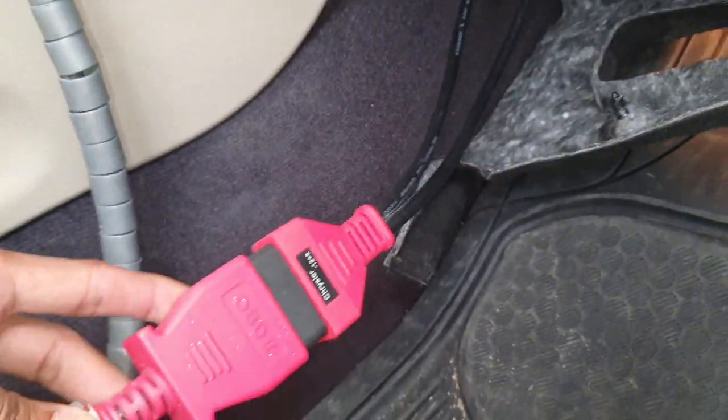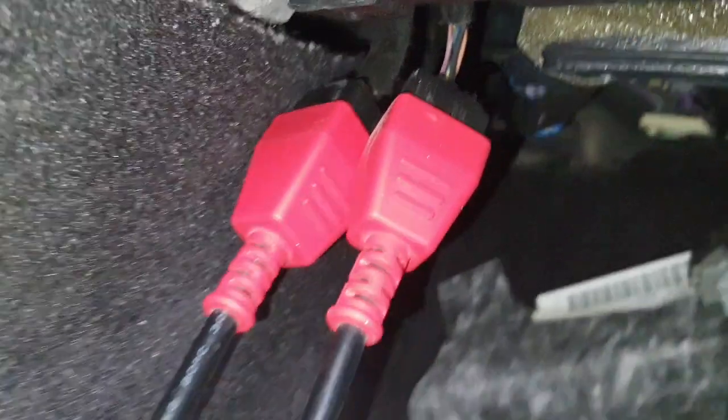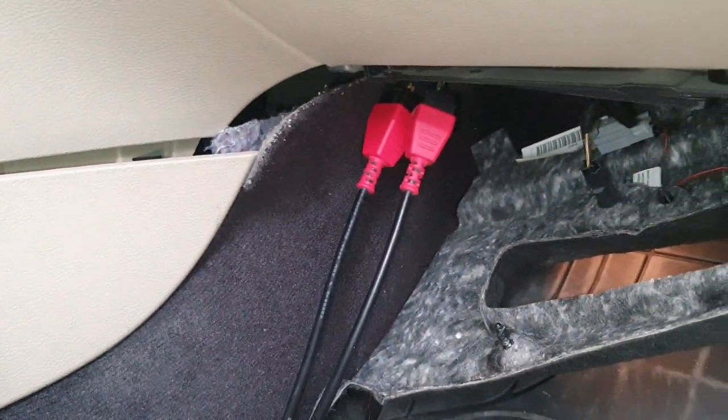And connect like this — your OBD wire to this gateway. Okay, thank you.